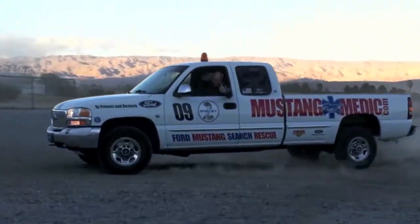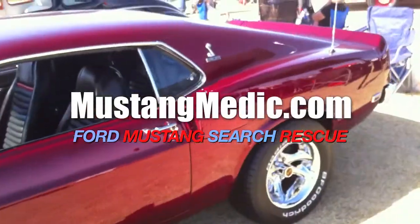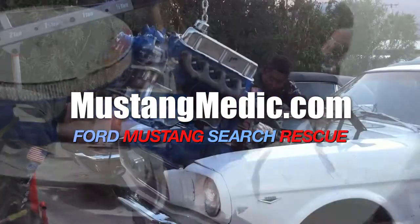mustangmedic.com — we show you everything from point A to point B, day one to day done. So enjoy and thanks for watching.